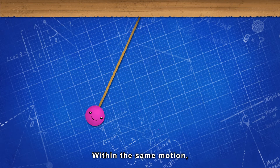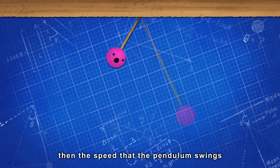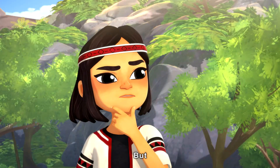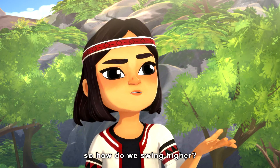Within the same motion, if the rope gets shorter, then the speed that the pendulum swings will get faster, and the height will get higher. But we can't change the length of the swing. So how do we swing higher then?